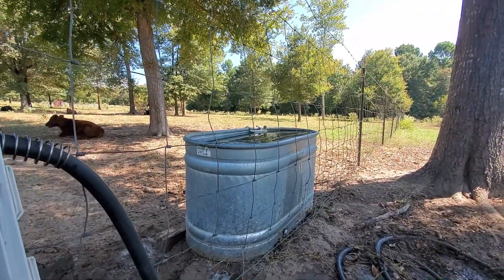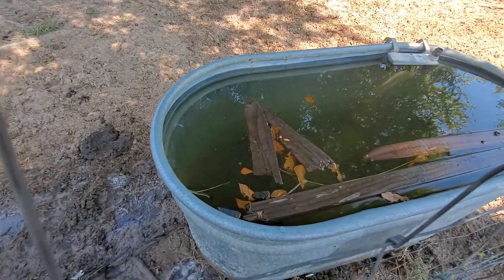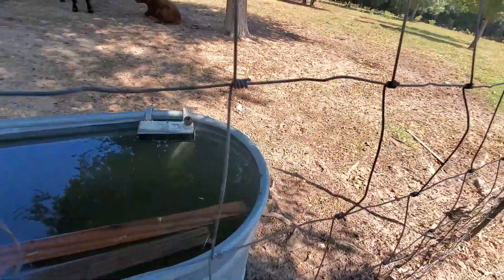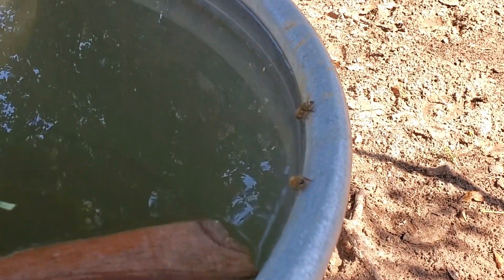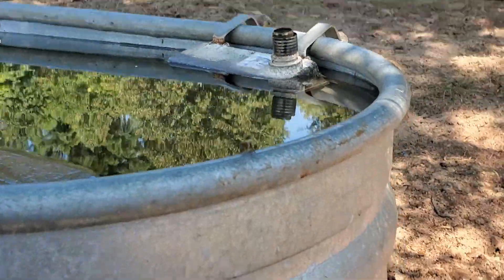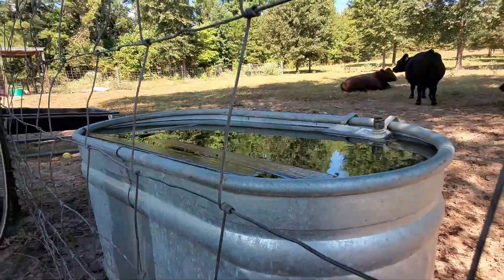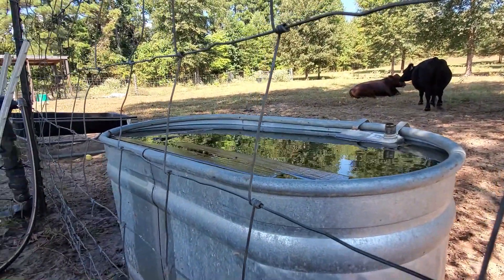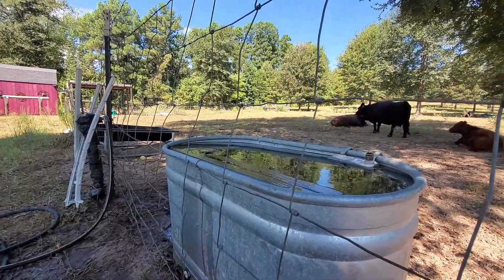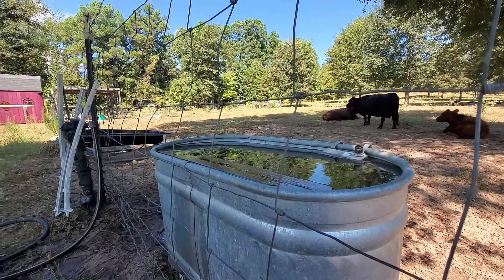I even saved a couple bees because I just didn't want them drowning. I don't see any in the actual water that aren't dead yet, or else I'd save them. But look, they're drinking. Well, if I can't make them drink from the water I gave them, I might as well make it accessible for the water that they want. Right? Save the bees.